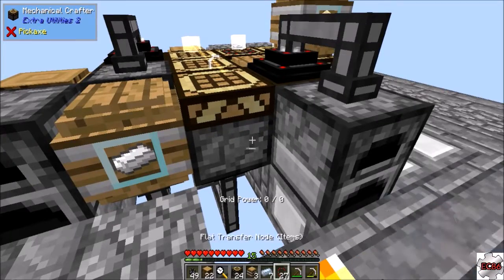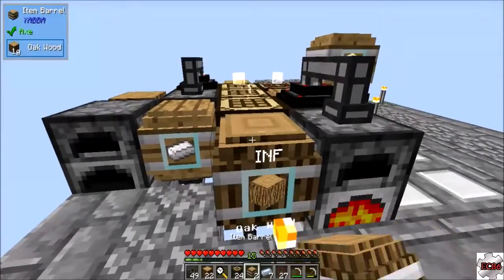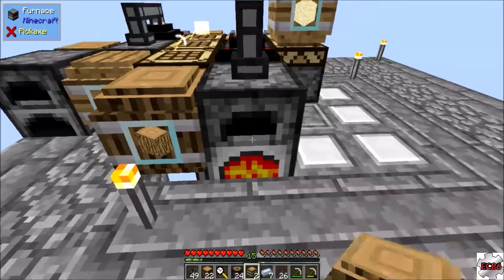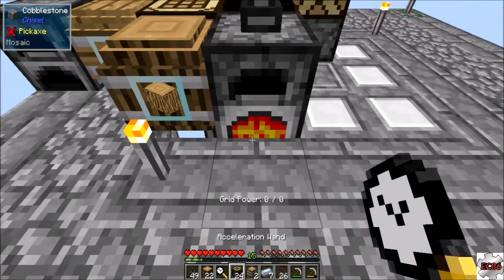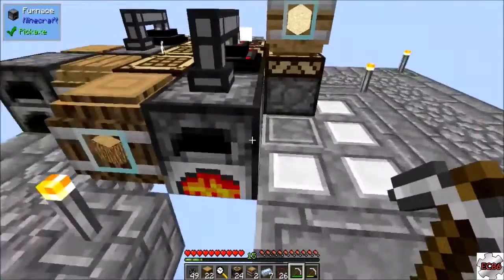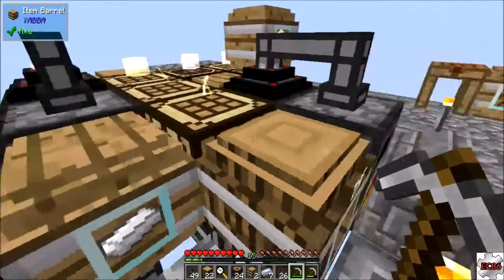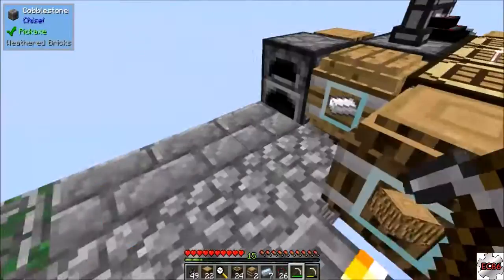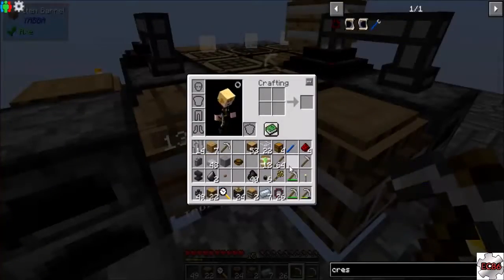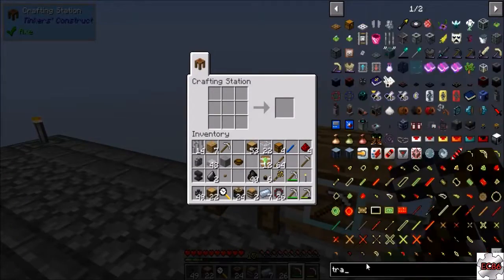Now if you hit control it'll do the opposite, so it'll be pushing into there. Put that there and there we go. I will fix the wiring pretty soon but I'm just trying to get certain things automated, so we should have tin coming in here. I think we have enough redstone to make a few more transfer nodes.